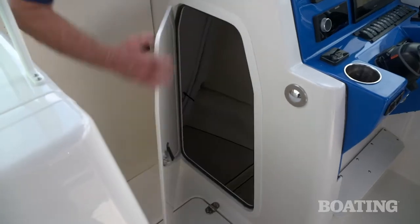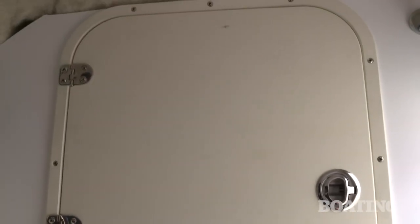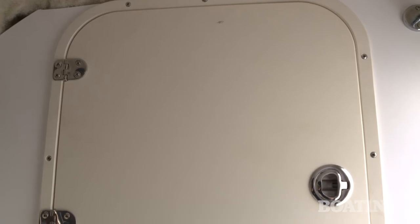Under the starboard console, you've got lots of storage via this door. Also inside is a large hatch which gives you access to the back side of your electronics panel for easy service.